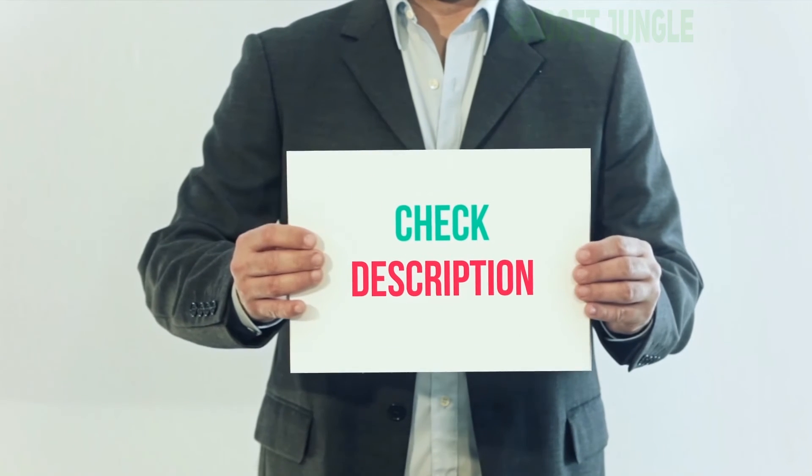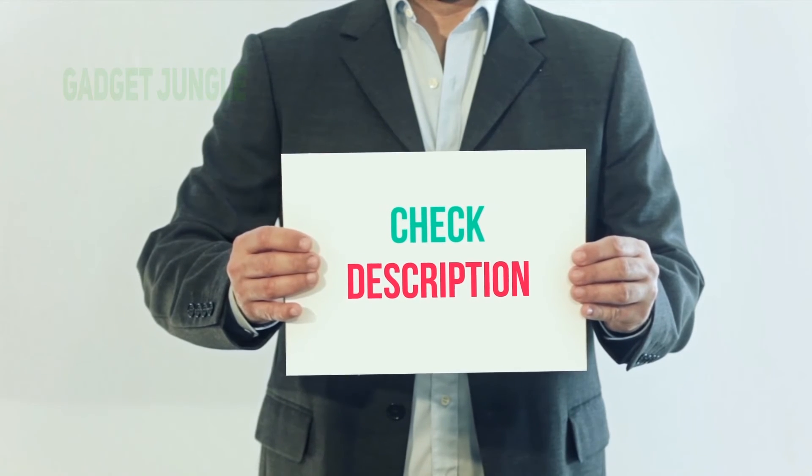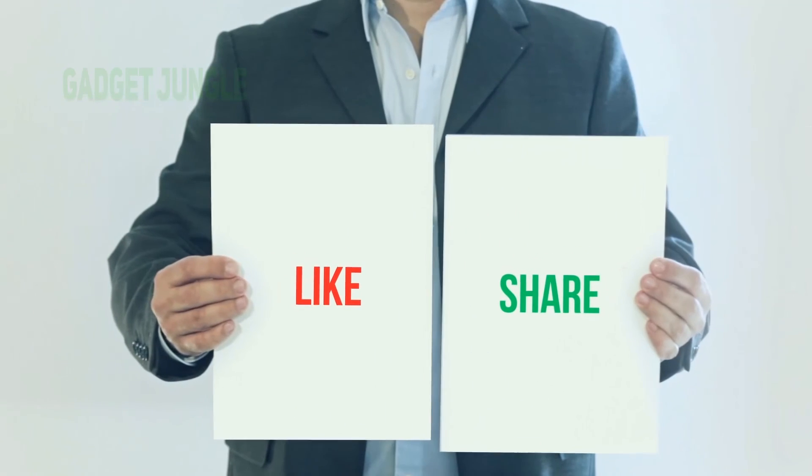I have included the product link in the description. You can check out this link for more information and the latest price. Thank you for watching this video. Please subscribe to my channel, leave a like, and share with your friends.